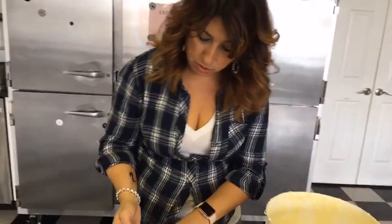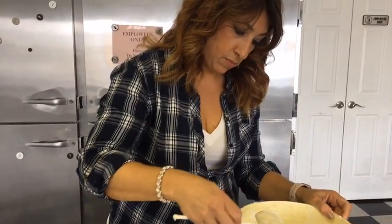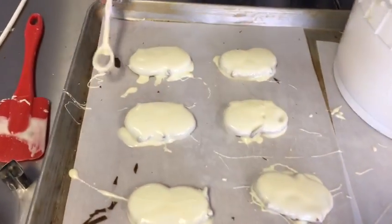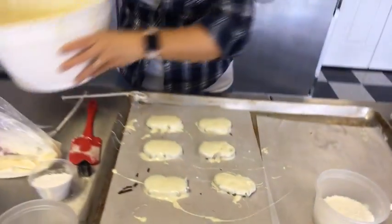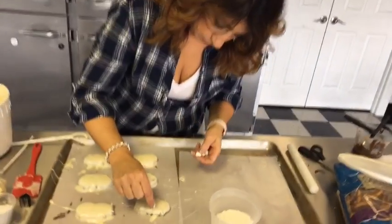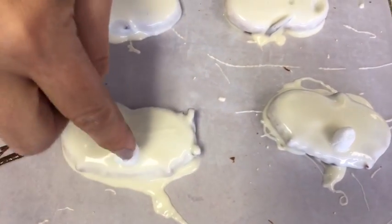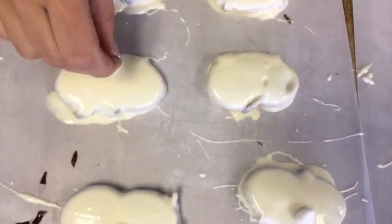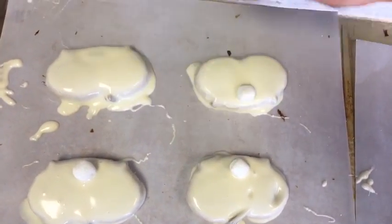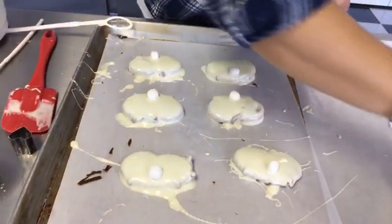You don't have to use coconut on these — if you're not a fan just skip that part. I like this coconut because it's finely shredded, so it's really nice. The tail goes on the flat part of the pretzel, not the rounded part — the rounded part is where the feet are going to go. Give it a little sprinkle with the coconut.